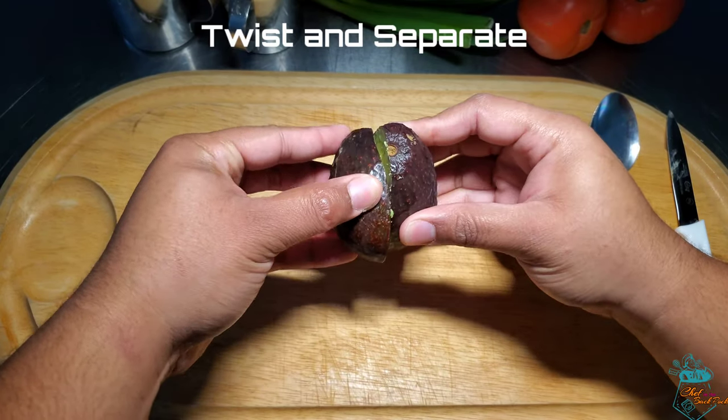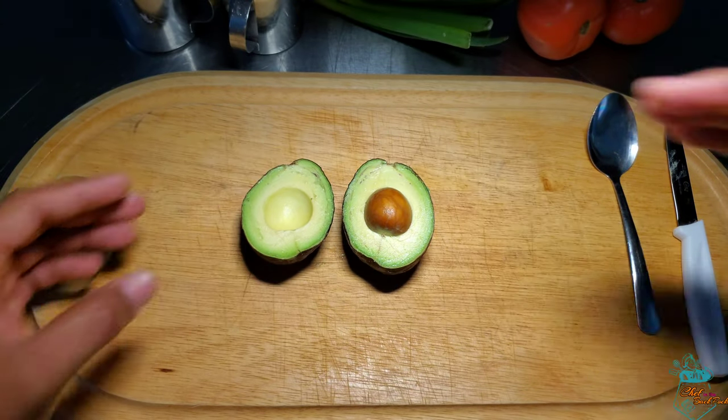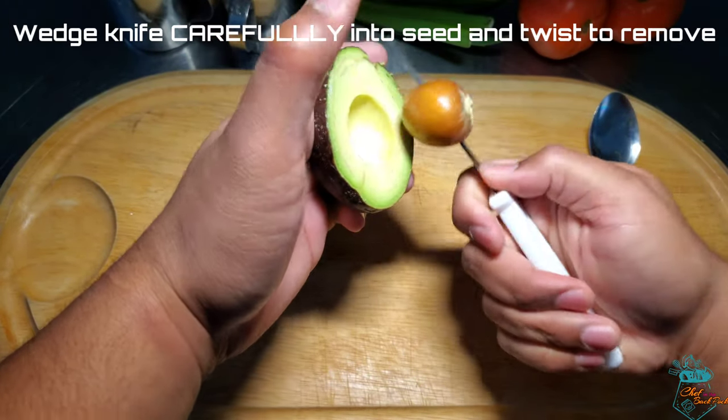Now after that, gently twist the halves to separate them. Using the sharp edge of your paring knife, wedge it into the seed carefully and twist it out.